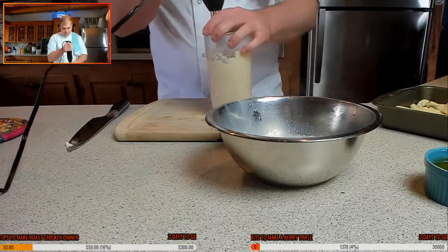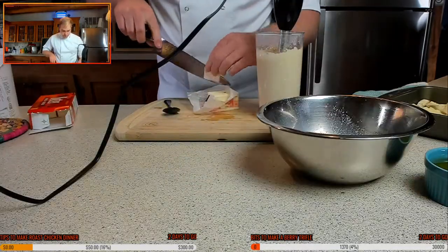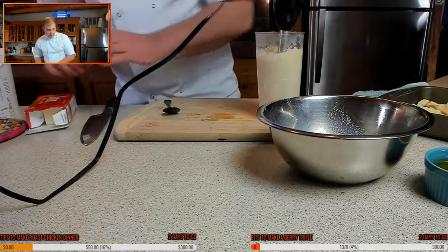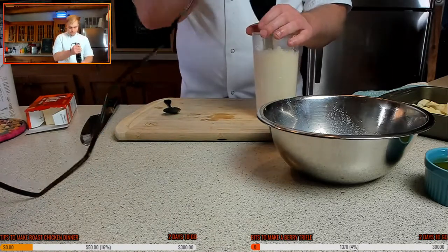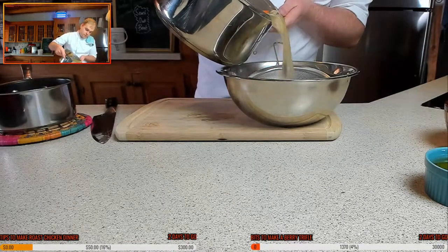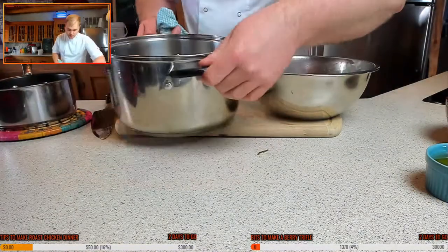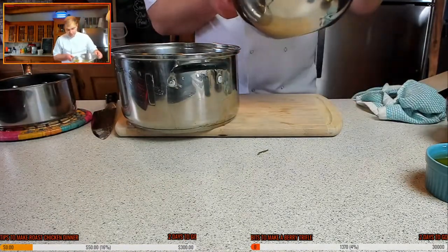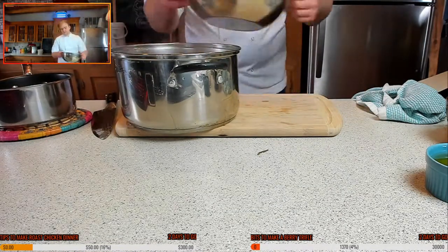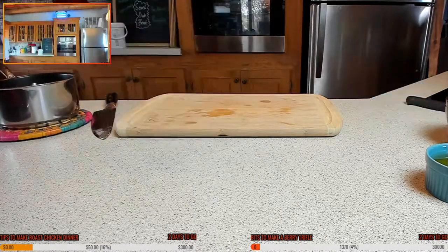Don't go too crazy. Not too much though — I don't want it to be super rich, but it could do with a little touch more. Let's strain the stock off. So that beautiful stock is looking fantastic — we're just going to pour that straight back into the pan. I'm going to put this back on the heat to reduce. And then we're going to start making a roux for it very shortly.